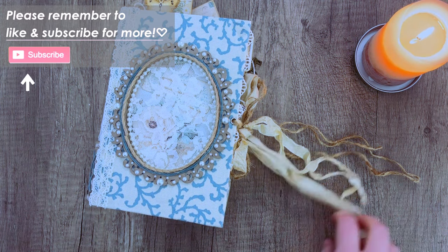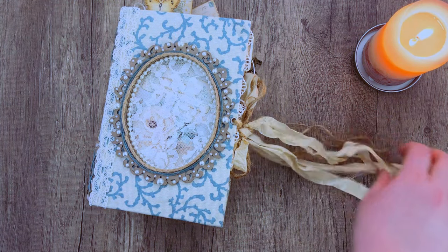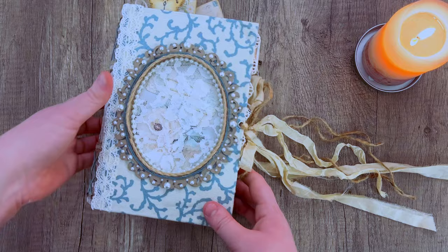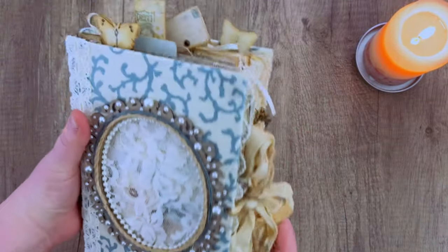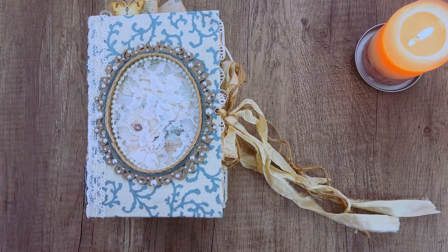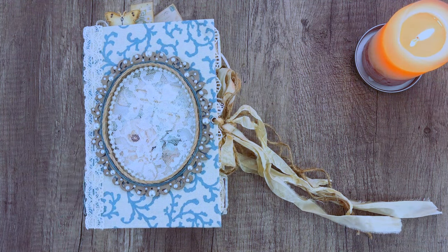That was a really quick junk journal decorating tutorial — I hope you enjoyed this series and got some new ideas. If you haven't seen it, I do an entire flip-through of this journal, so make sure you check that out in the description box. Otherwise, thank you so much for watching and we will see you in the next tutorial. Bye!